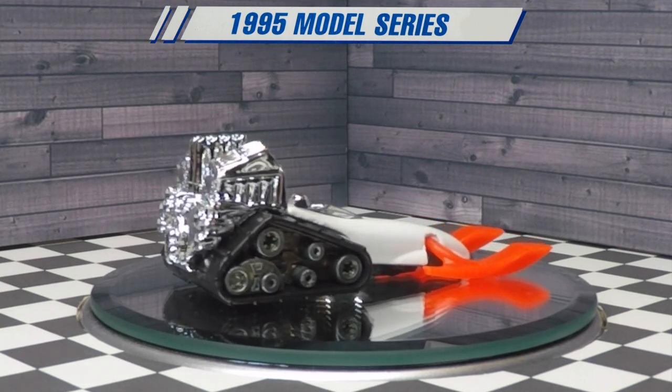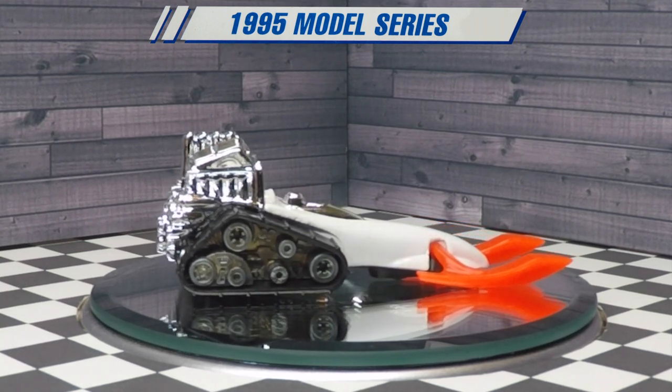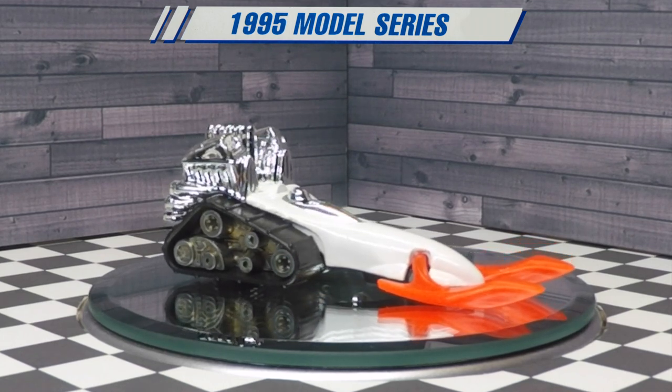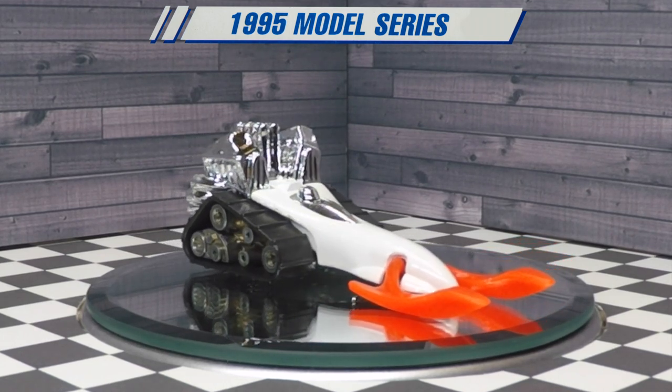This white variation really pops with the body being plain white, and the orange skis really jump out at you — they're really noticeable.